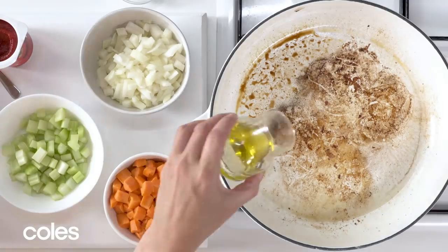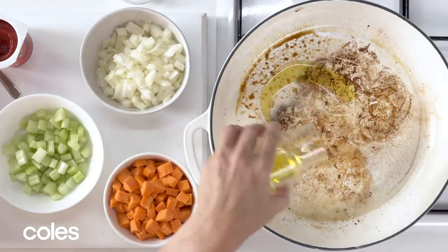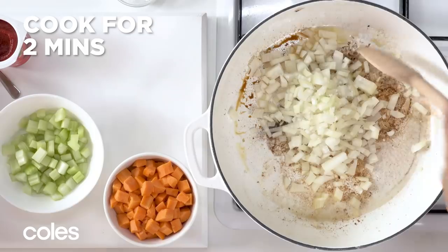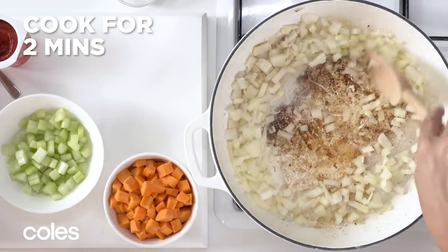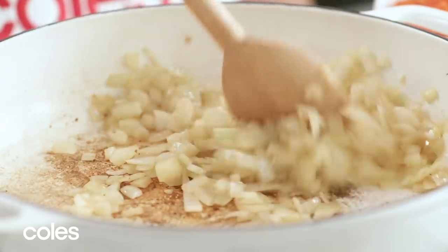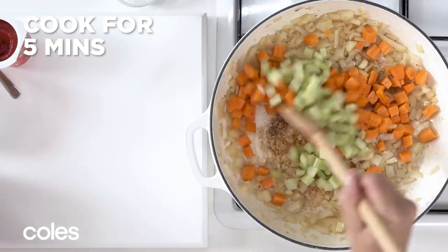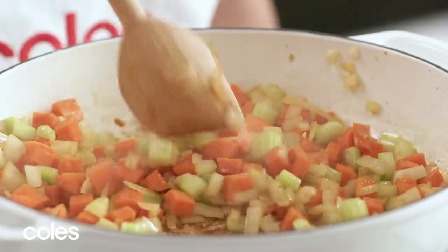Reduce the heat to medium and heat more oil in the same pan. Add onion and a pinch of salt and cook for about 2 minutes, stirring as you go until the onion softens. Add carrots and celery and stir for about 5 minutes until the vegetables have softened slightly.